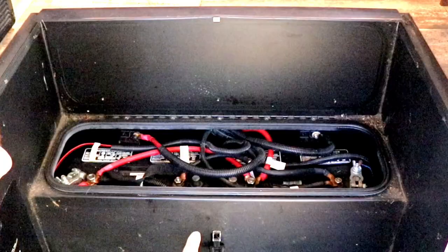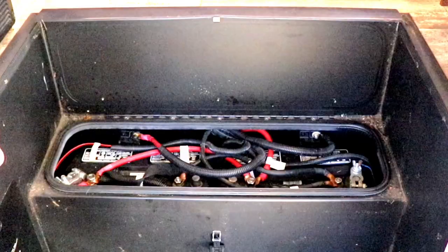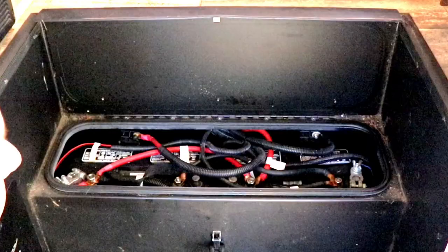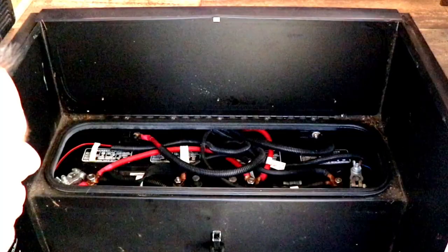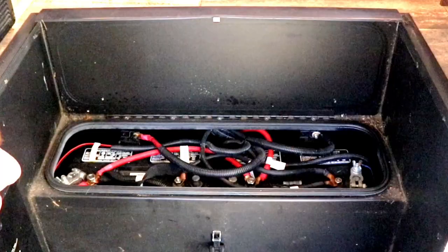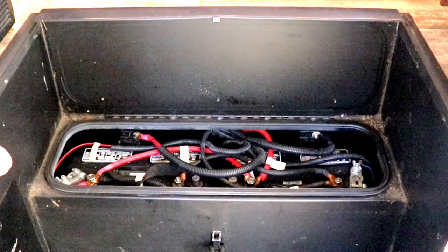The next thing I do is go to my battery bay. My batteries are located underneath my entrance stepway. I have two flooded cell batteries and there's a lot of wiring, so taking them out is not an option. I leave my rig plugged in so they're constantly charging through the converter. If you don't leave it plugged in, disconnect the negative cable so there's no drain, make sure all the fluid is filled to the top and the batteries are fully charged, and trickle charge them at least once a month.